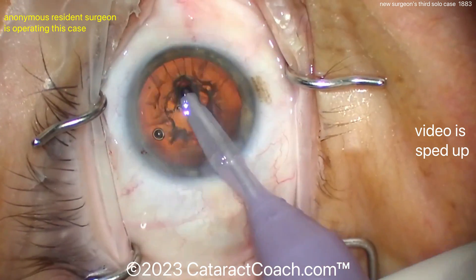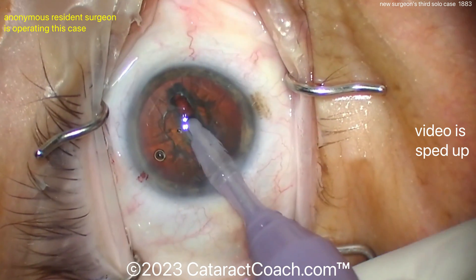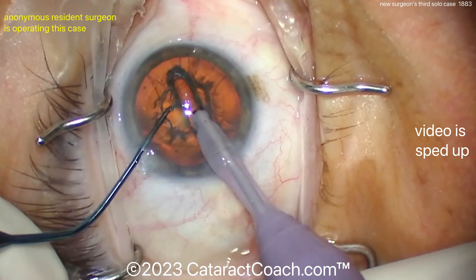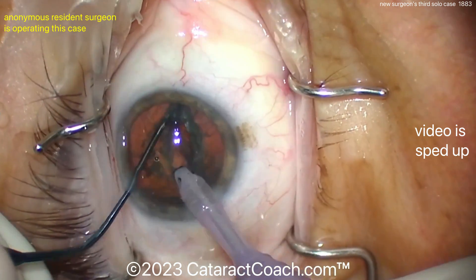Here's the groove — grooves are looking pretty good. Deeper in the center, a little shallow on the periphery. Very nicely done. You may want to even widen up that groove a little bit. Let's see the crack — putting the instruments deep in the groove and spreading it apart. There you go, getting the crack all the way through.